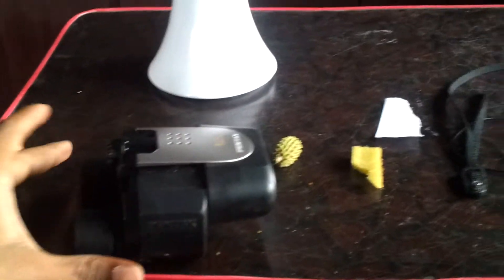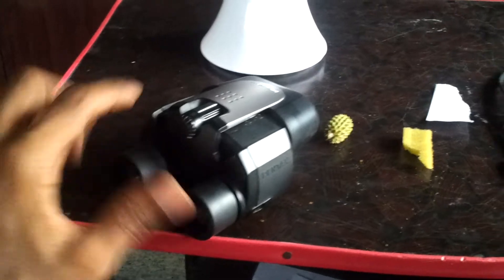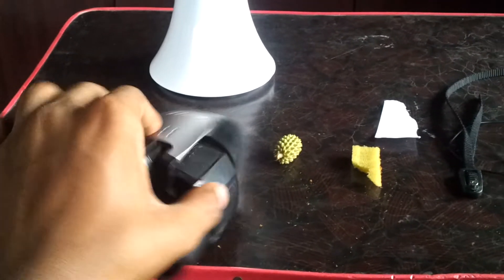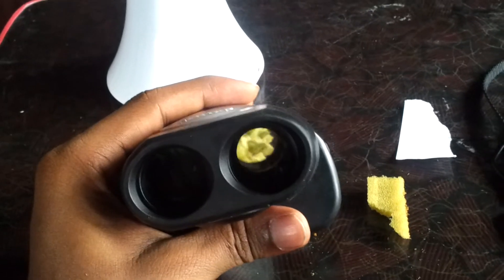What you have to do is turn your binocular to the opposite side. Normally you would view from this side, but now what you do is just turn it opposite side and take it close to the object you want to see.